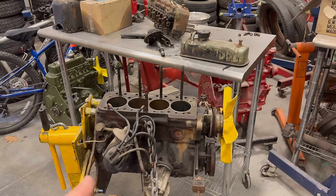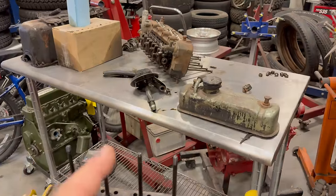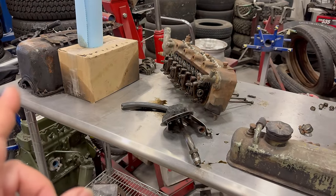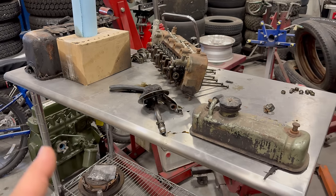It's time to get back to working on the new 1275 for bug eye number five. The next step is to get everything taken apart and clean it up, so I'm going to bag all the loose parts and then get most of these parts into the parts washer first to get all the oil and grease off of them.